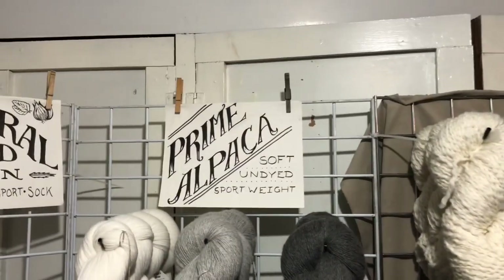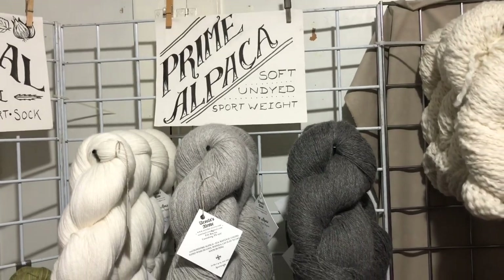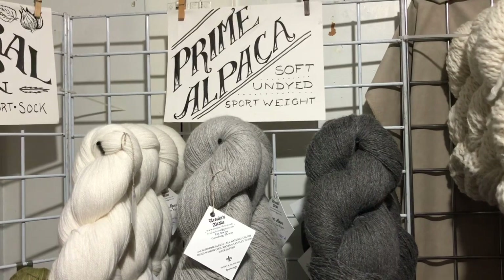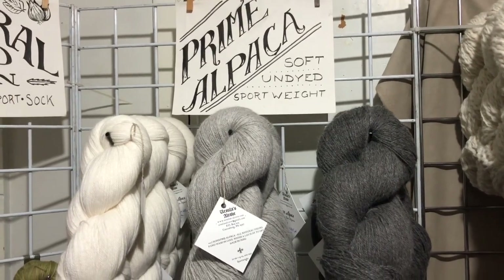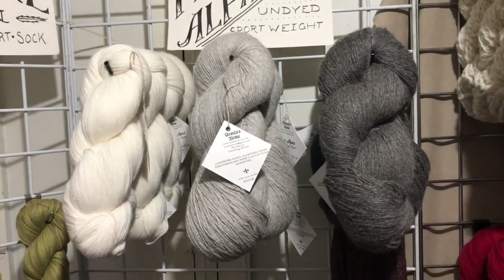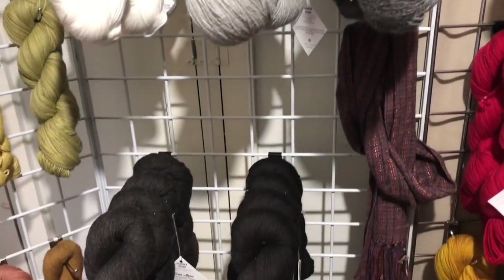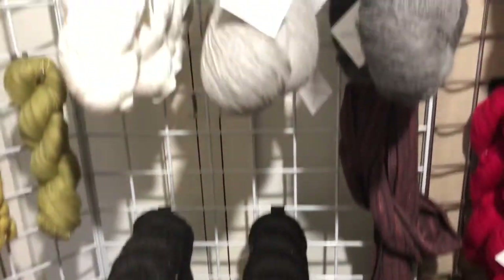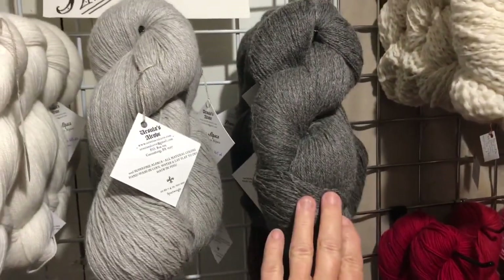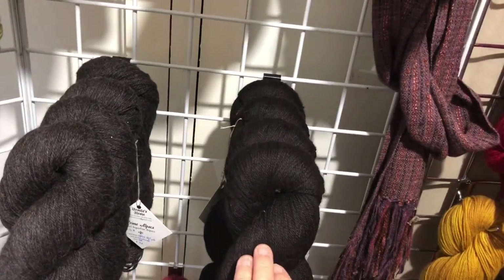Okay, this is our Prime Alpaca. We discovered that for people who are allergic to wool but still want to work with a wool-like substance, Prime Alpaca coming out of Peru is a great option. These are undyed natural colors from the alpacas themselves. You can see we have a white, silver, this is called mist gray, charcoal, and black.